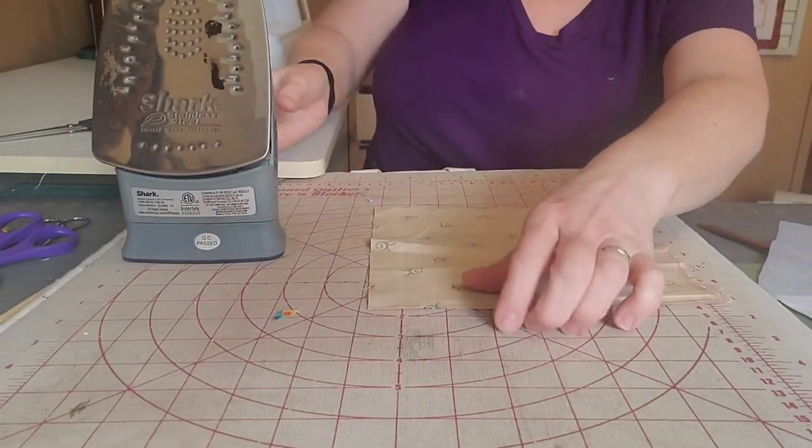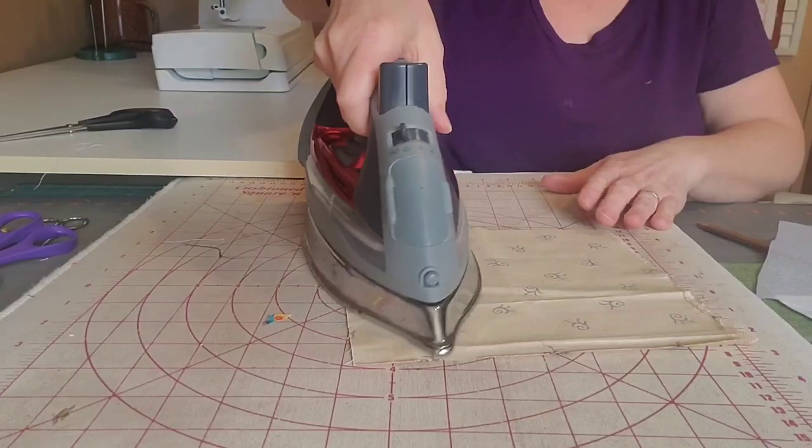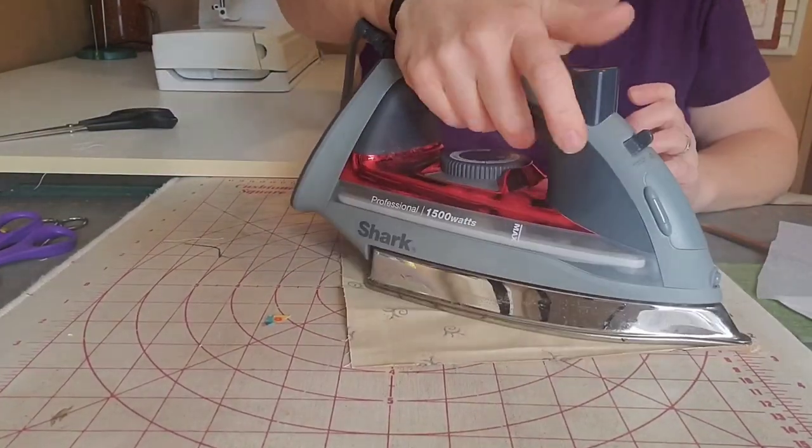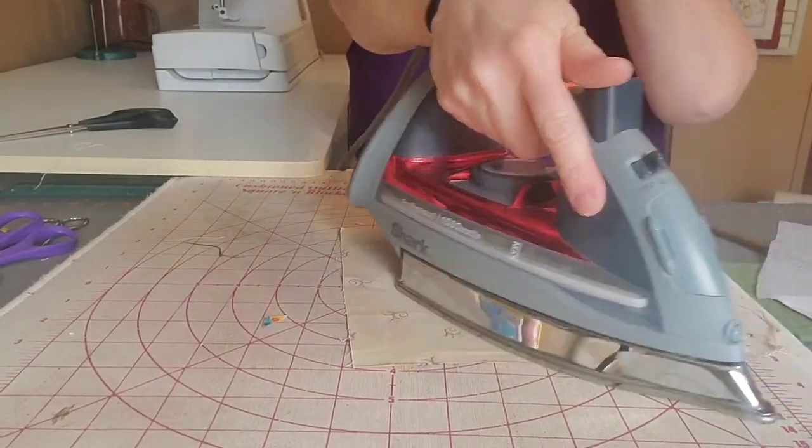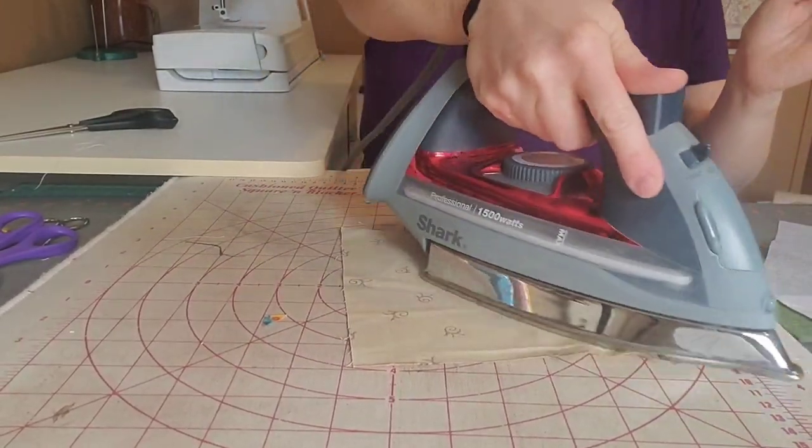Make sure your fabric is ironed. Steam, steam, steam — I love steam. We're waiting for my iron to warm up. There we go. Front and back — a nice, crisp piece, or your cross stitch piece.